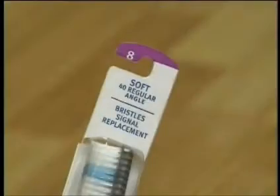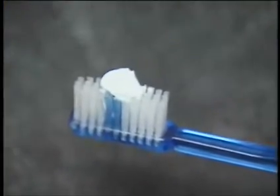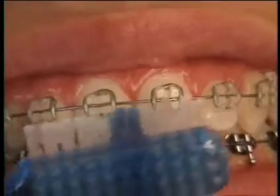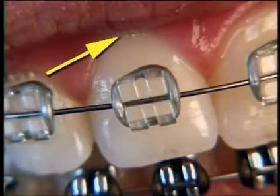When you have braces, it's tougher to keep your teeth plaque-free and avoid cavities. Use a soft toothbrush and a toothpaste with fluoride, and be sure to brush after every meal. Brush every surface of every tooth, and give extra attention where the brackets and bands meet the tooth and where the tooth meets the gum line.